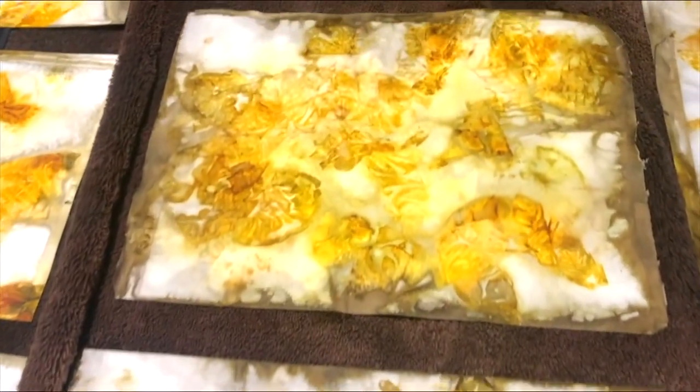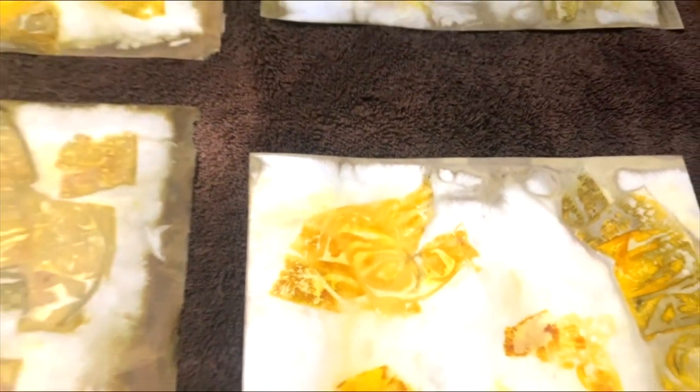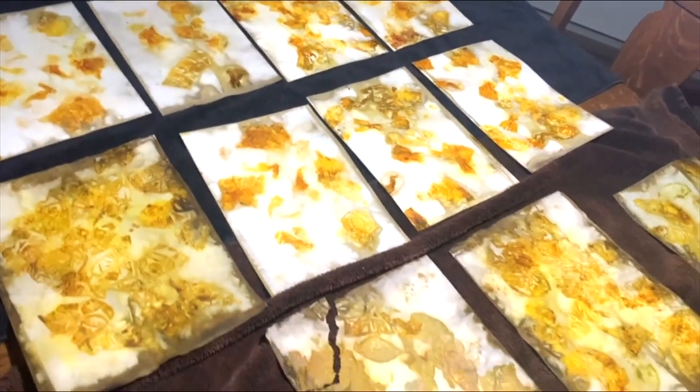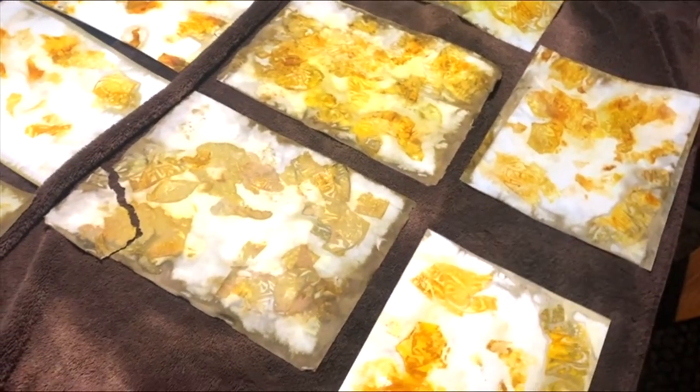I'm setting it out on my table on some towels and I shall let it dry overnight. Then I will take some pictures and show you a photo montage of the completed onion skin printed paper. I love this so much that I think I'm going to continue — I'm going to save my onion skins and use some silk to make myself a scarf because I love this color. Maybe I'll use it for a book cover. But here is your little photo montage of the finished papers.